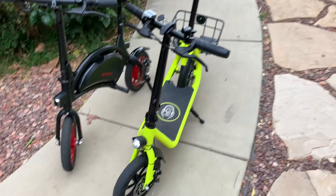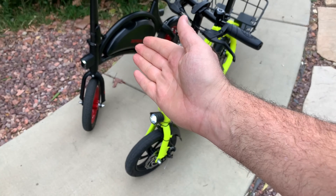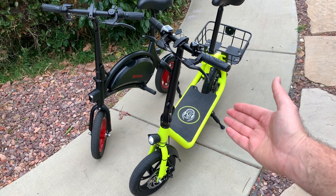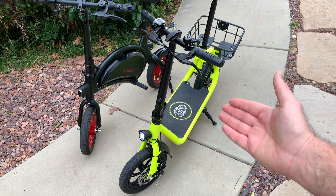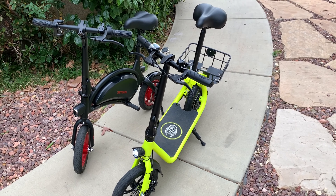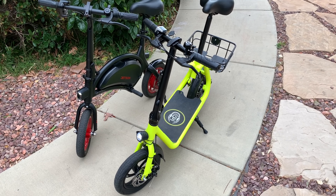So these two bikes — one is a Jetson Bolt with the red wheels and this Lamborghini color, and the other is a Phantom C1. I want to show you the difference between both of them. Both of them look really cool but they're a little bit different.